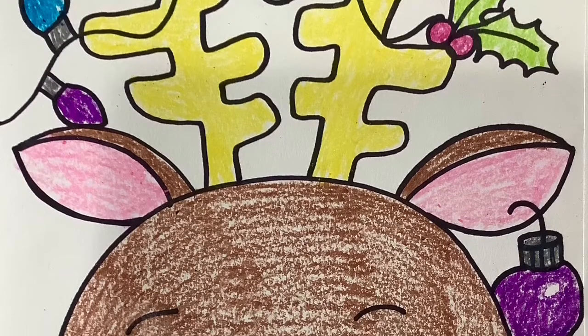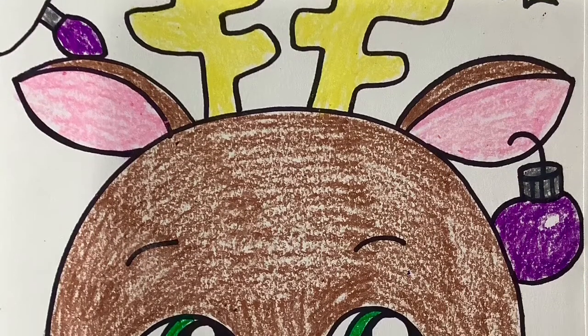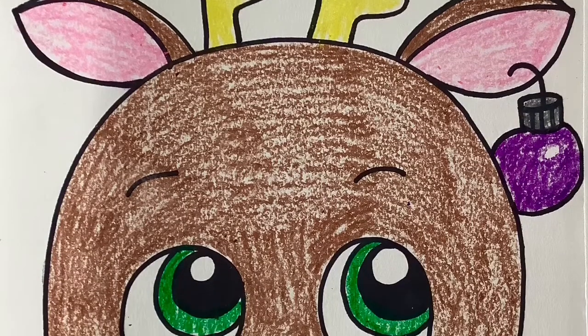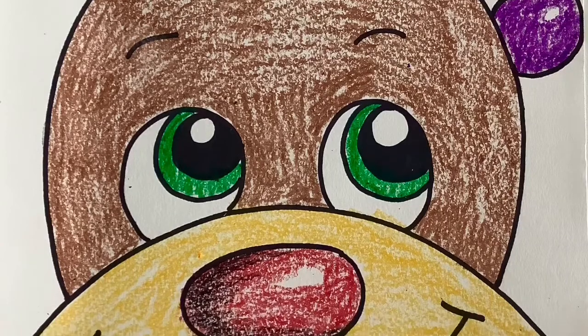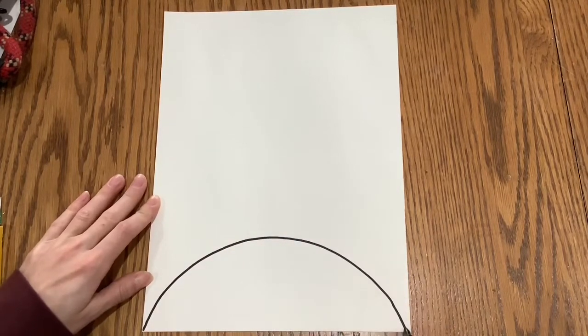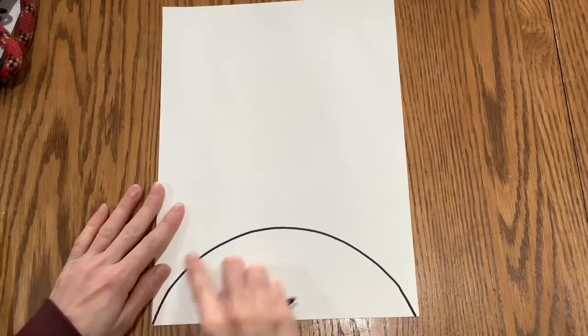Hello everyone! Today we are going to be creating a festive reindeer, so we get to decorate this however we want. First we're going to start with a sharpie marker or a pencil — I'm just using a sharpie so you can see it.